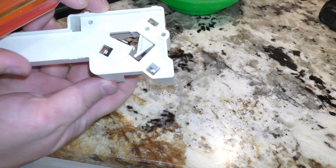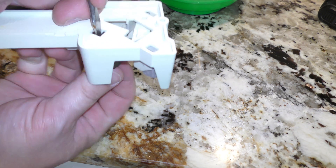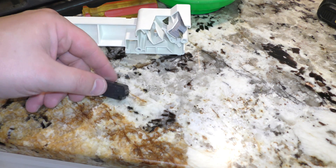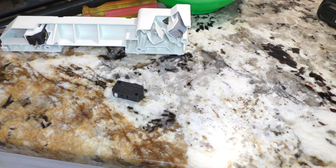I'm going to go ahead and remove that. You want to do that by depressing this little tab here and pulling it out. I'm going to go ahead and replace it. The replacement piece I got off Amazon — it's like $4. There's a link below in the description that'll take you straight there.